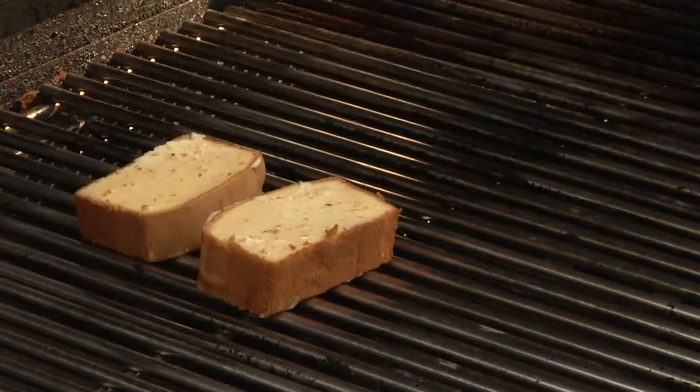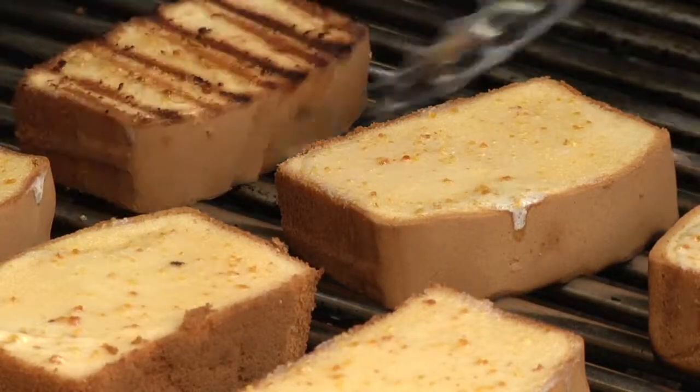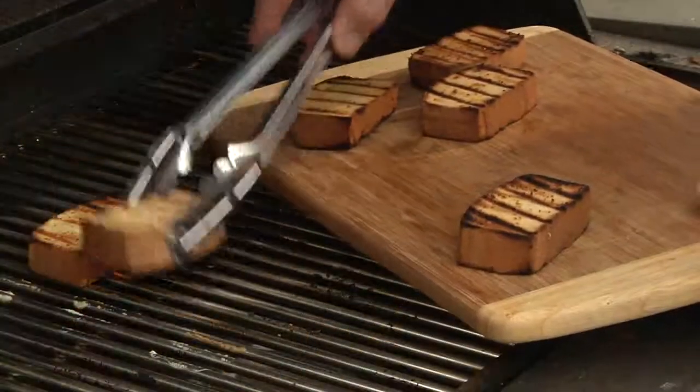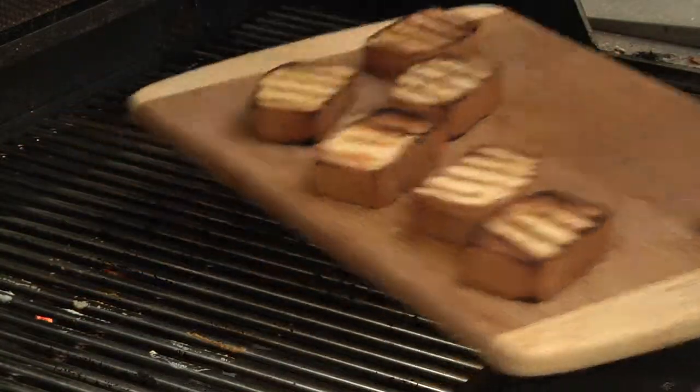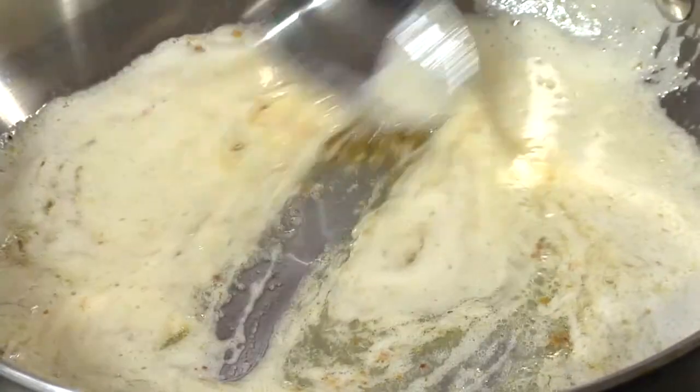Now let's go place these on the grill. We're going to grill for about two minutes per side. We're going to melt some of the Pluger honey butter with orange zest to drizzle over the top. And serve.